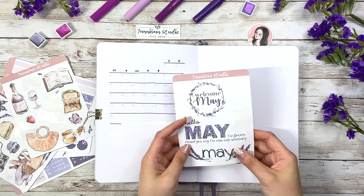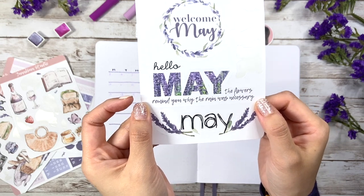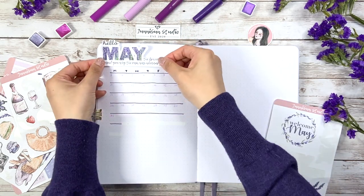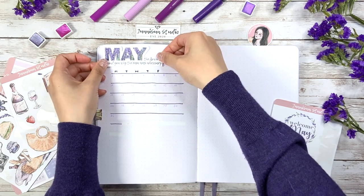On the upper corner, there's some space left, so I think it's a good spot for the title and the quote. 'May the flowers remind you why the rain was necessary.' I really like this quote and also found it really cute to merge the word May into it. Like 'May the force be with you' - if I'm a fan of Star Wars, I'll definitely use that for this month.